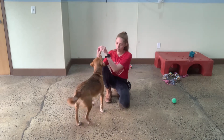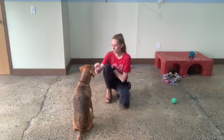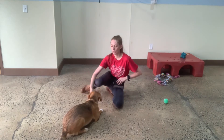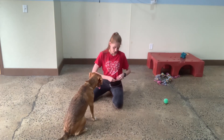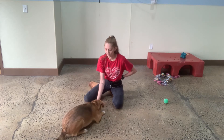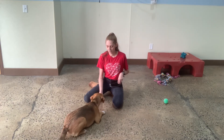Okay. Yes. Good, honey. Down. Oops. Try that again. Yes. Open my fist the moment that she lays her body down. Down. Yes. Good, honey. Awesome. Yes. Good girl.